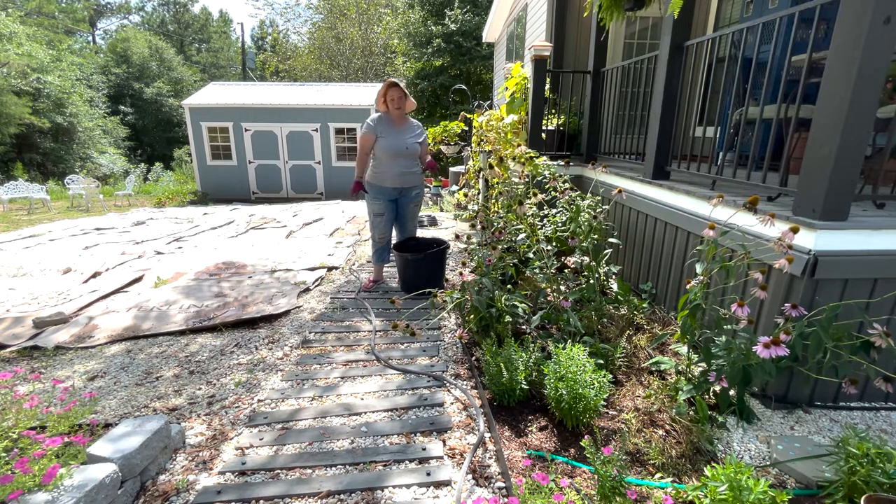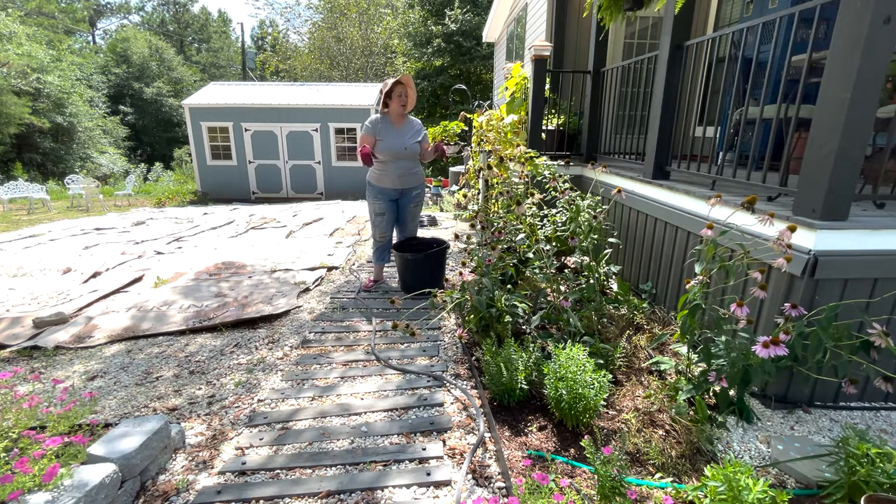I'm going to prune them back. I'm going to spray everything with neem oil and we're going to see if maybe we can get this grasshopper infestation under control before they lay a million eggs and spread to the rest of my garden, because I know that grasshoppers definitely can take out a whole garden if they feel like it.